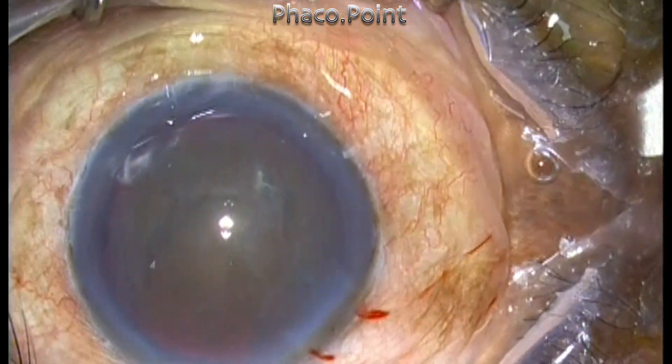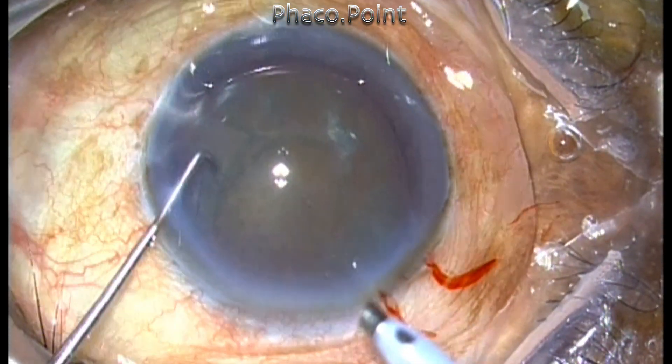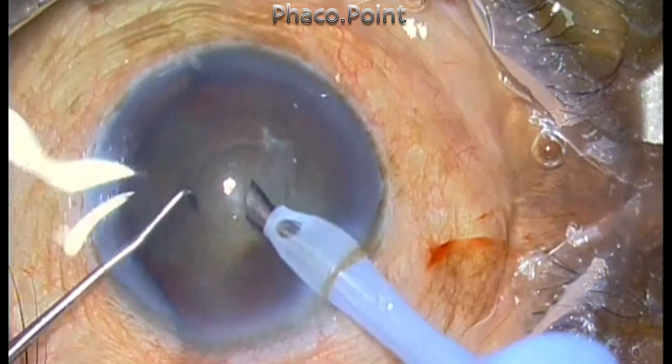Now let's observe how I perform the phacoemulsification. This is being done in a multi-burst mode. I'm using a power of 40% in this patient.